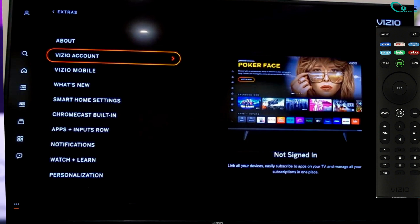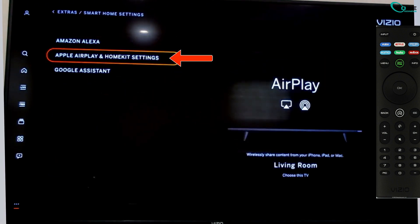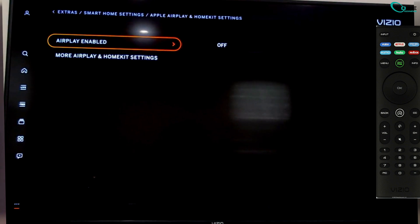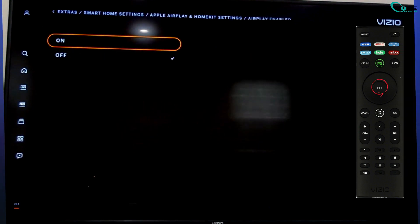Next, scroll down and click Smart Home Settings. Then select Apple AirPlay and HomeKit Settings. Here you'll see the AirPlay enabled option. If it's off, press the center button on your remote, highlight on, and press OK.